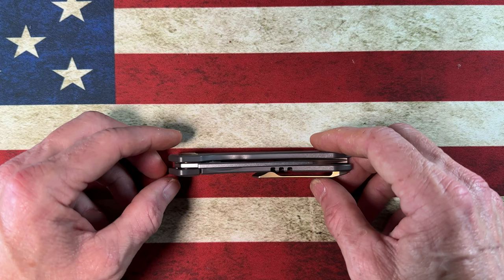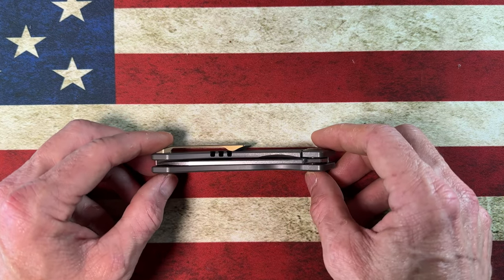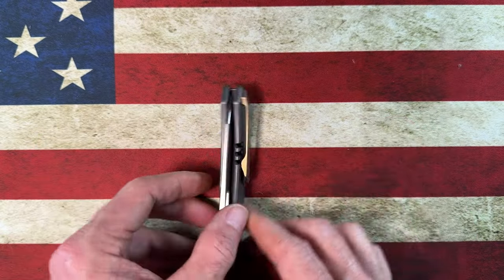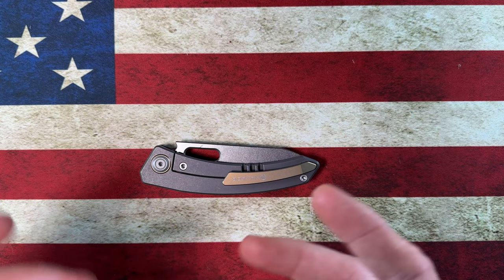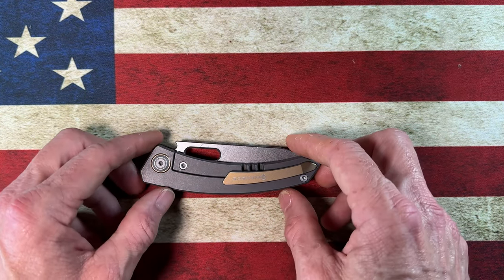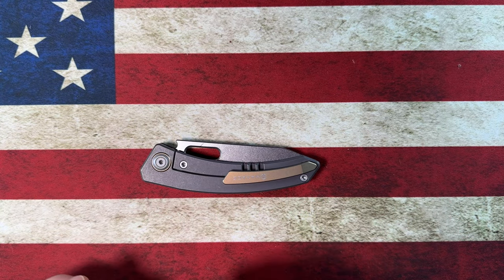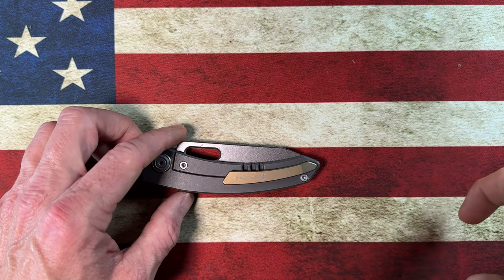Hey guys, hope everybody's having a fantastic day whether you're watching this in the morning, afternoon, or evening. I'm glad you're here. Today I want to do a full long-term overview of a knife that I have given nothing but accolades to — a knife that I love, a knife that I still think is the best value on the market, and I'm going to tell you why.